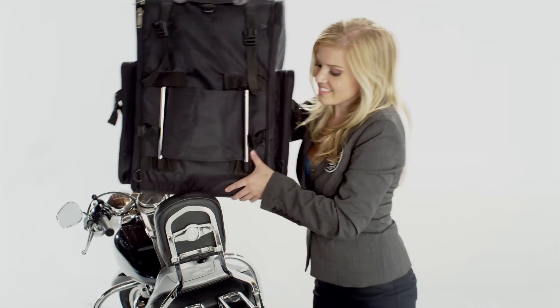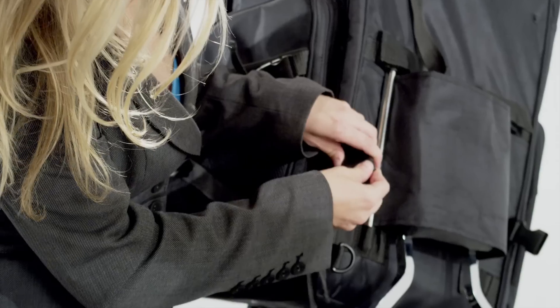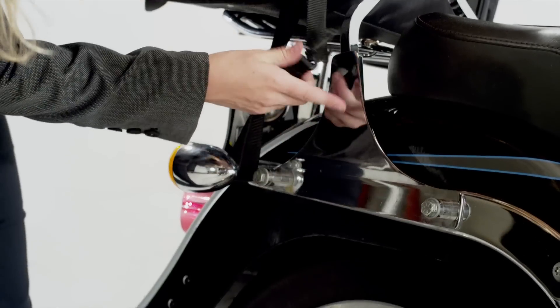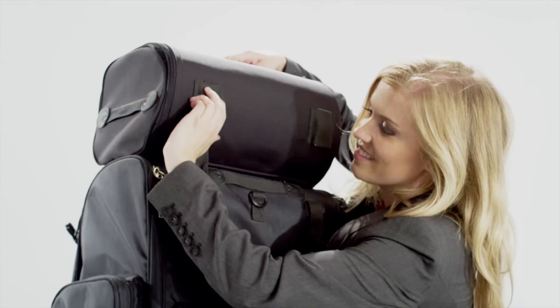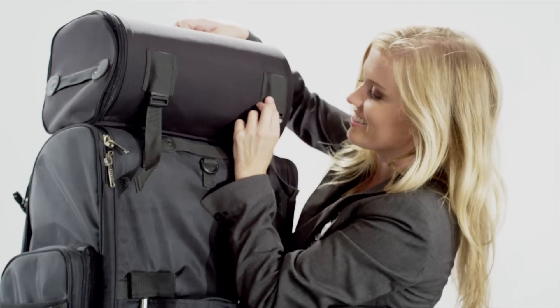In case you do not have a luggage rack, this bag can easily go on the passenger seat and be secured using quick release mounting straps. The Quick Disconnect Roll Bag can be easily attached for additional storage. Thank you again for visiting Viking Bags.